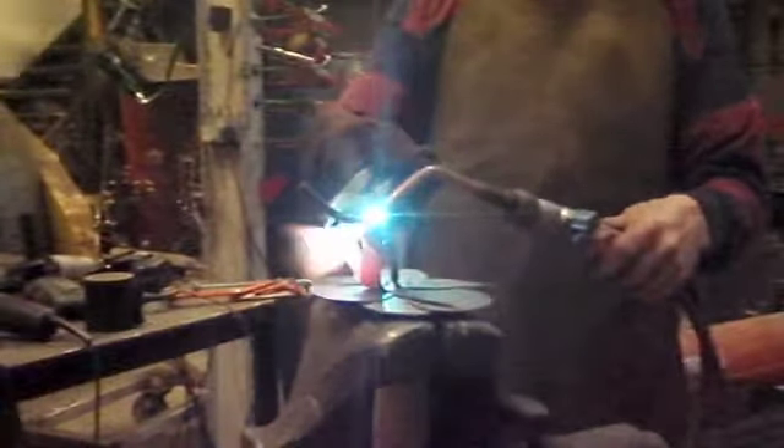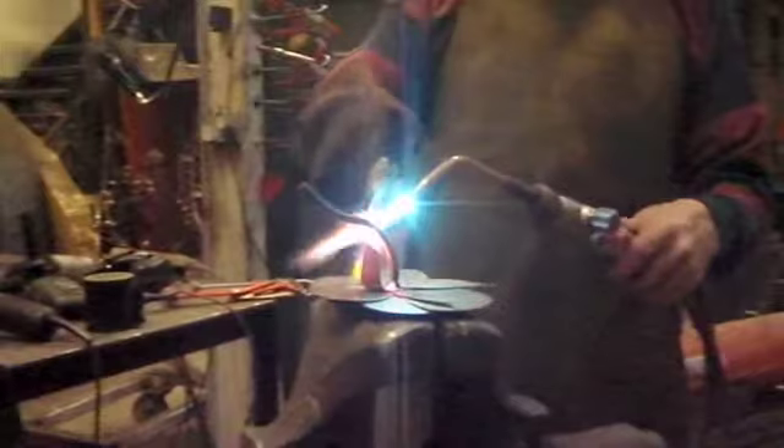Once that's done, I weld all the sheets of steel making up the rose onto the 6mm round bar. Then, using oxy-acetylene — which is obviously a mixture of oxygen and acetylene — I heat up the individual leaves and petals until they're red hot, almost yellow hot actually, so you get a very nice, even, natural-looking bend in each sheet of steel.